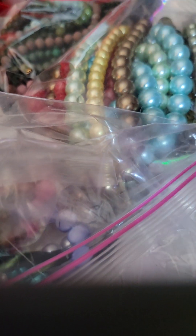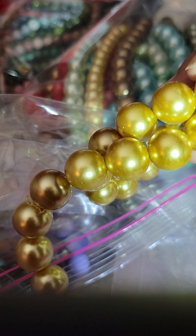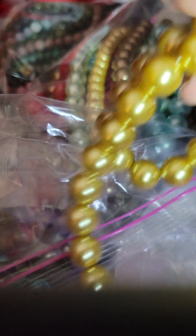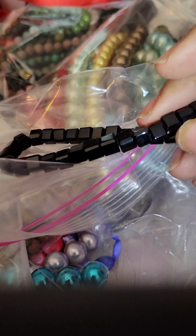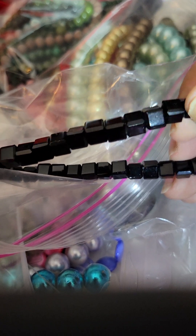Go big or go home! These will probably be focals in some projects. But they're really pretty — like a gold, a yellowish gold though. And then we have these pretty black ones. Oh my gosh, I can see these with one of my crowns.